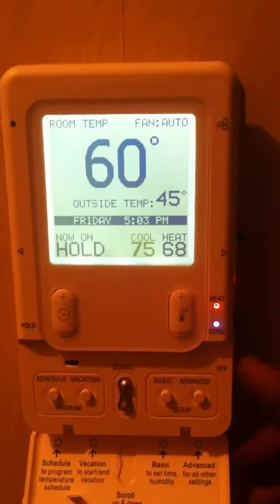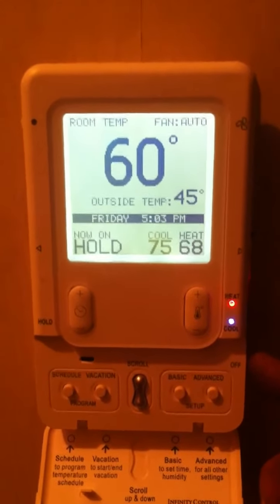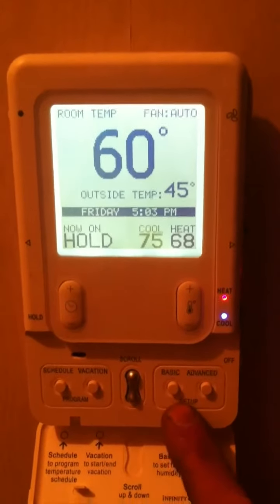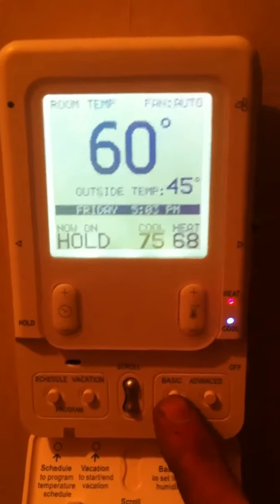At the bottom there's a little flip-out door which covers the off label for the switch on the bottom right, and also gives you access to the scheduling and the vacation, as well as basic setup and advanced setup.